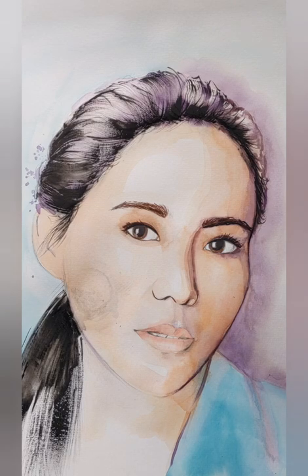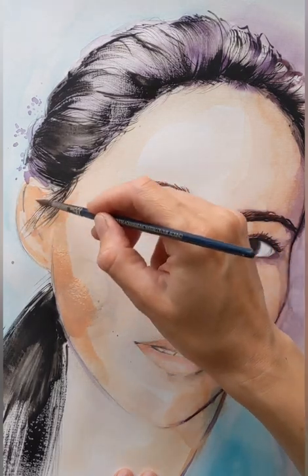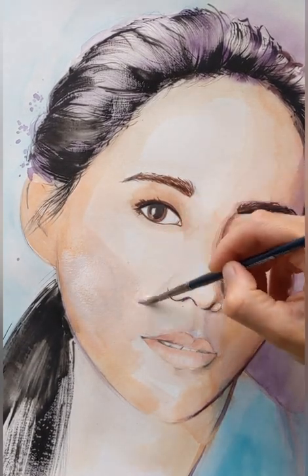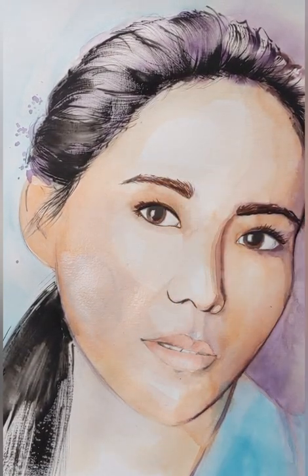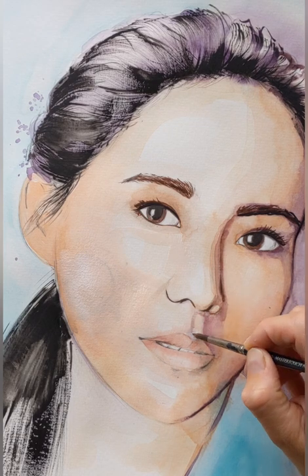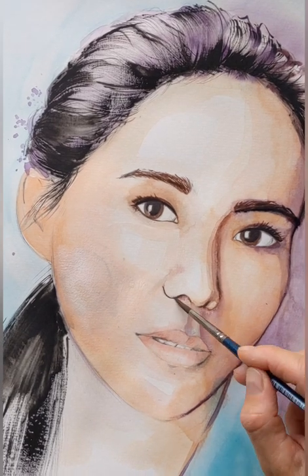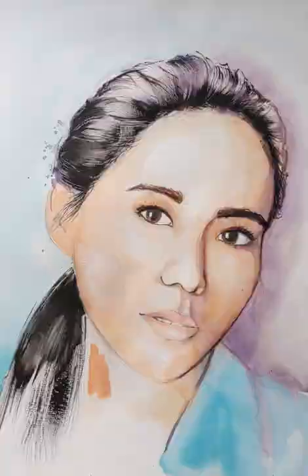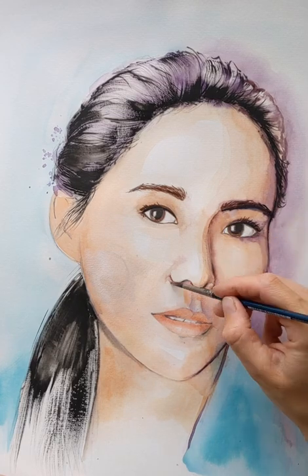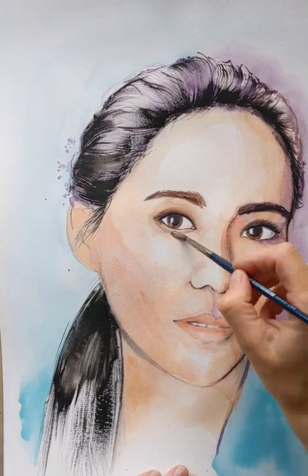Letting it dry whilst carrying on with some more detail. And then I'm going in with a bit more shadow — that's with the watercolour. As you can see the watercolour isn't opaque. So I add some white gouache, or even white watercolour, which is slightly more opaque than the other colours. She still has a light skin tone so I don't want to go too heavy on that. Working into it until you can't really tell that I just massively messed up by dropping black ink on her face.